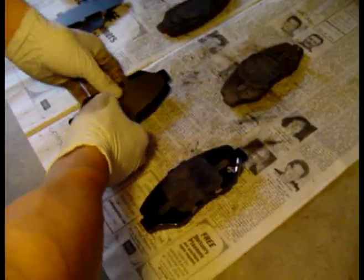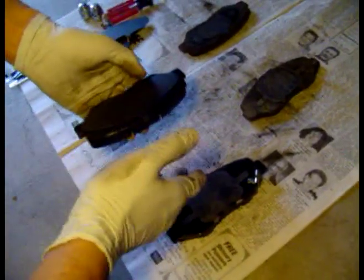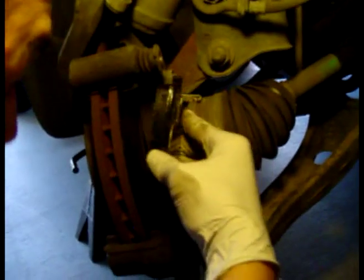You can put brake grease or brake quiet on these shims before you put them in — put it everywhere in between each layer of the shim and on the actual brake pad. You also want to put it on these metal parts inside the brake bracket, then put your brake pads into the bracket. Also make sure you have the same one in the right spot, because one has an indicator on it, so make sure you put the same one where it went before.